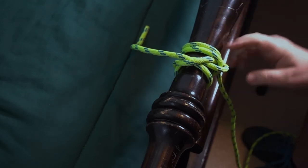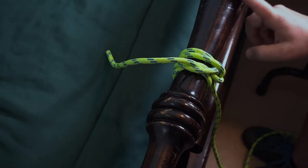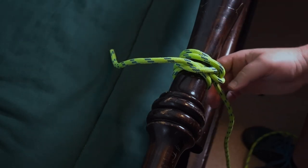Now you can pull it sideways — this is very secure. I can pull it the other way, but it pulls very tight and provides a lot of friction on a boom. So again, the Boom Hitch.